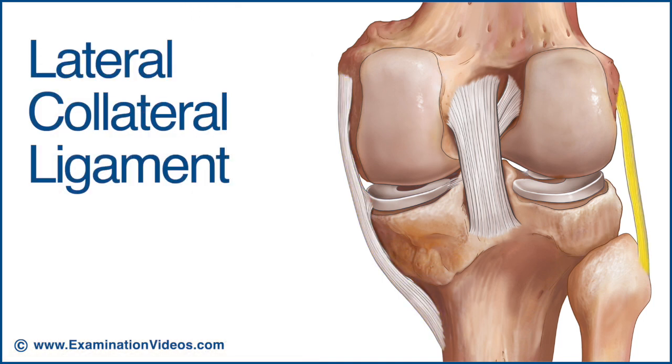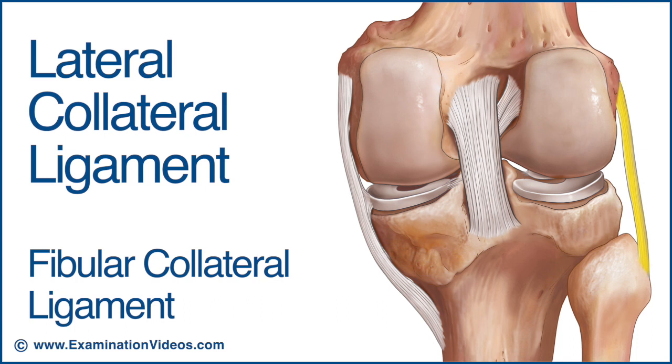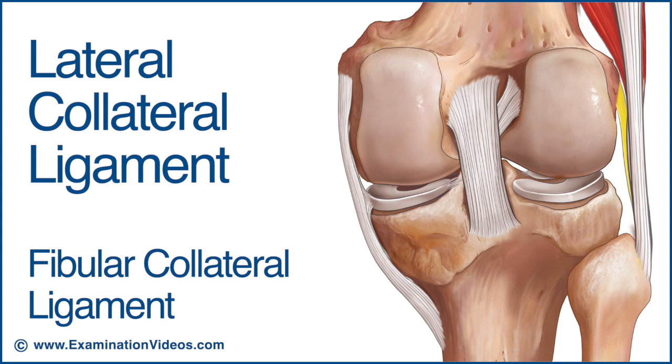The lateral collateral ligament is also called the fibular collateral ligament. It's shorter than the medial collateral ligament at about 5cm and is rounded and cord-like. It's attached to the lateral epicondyle of the femur and passes inferiorly and slightly backwards to attach to the head of the fibula, where it blends with the tendon of the biceps femoris. Unlike the medial collateral ligament, it's not attached to the joint capsule or the lateral meniscus.